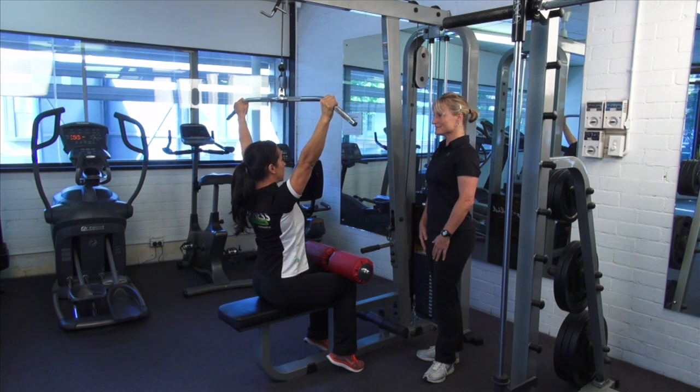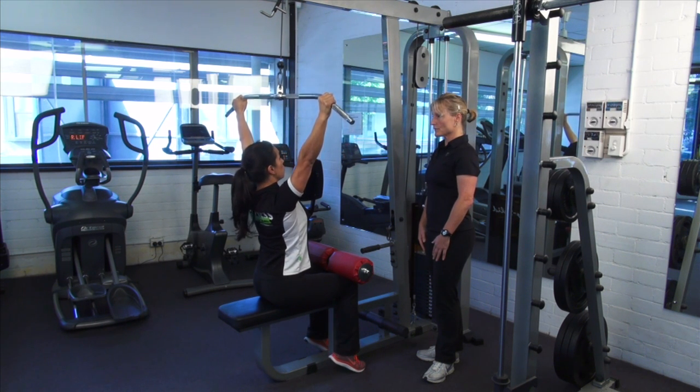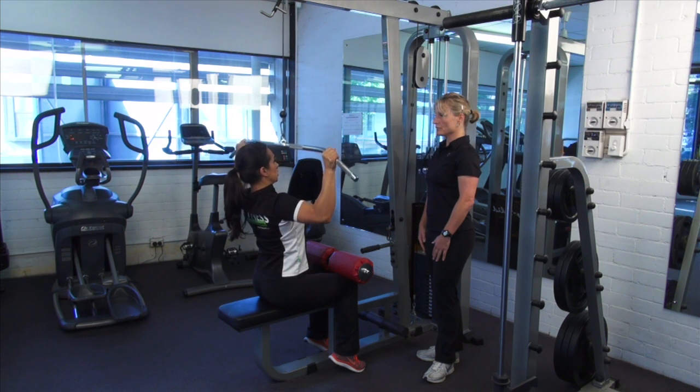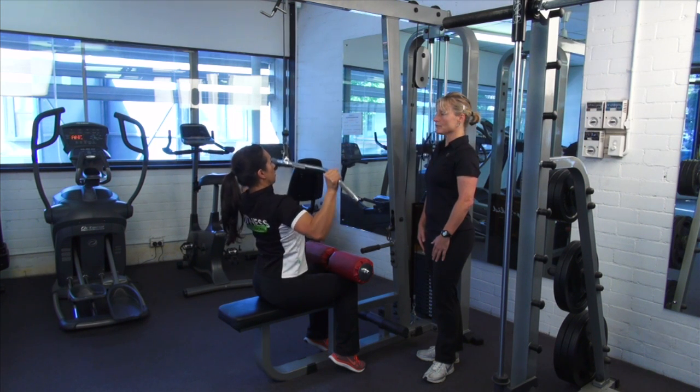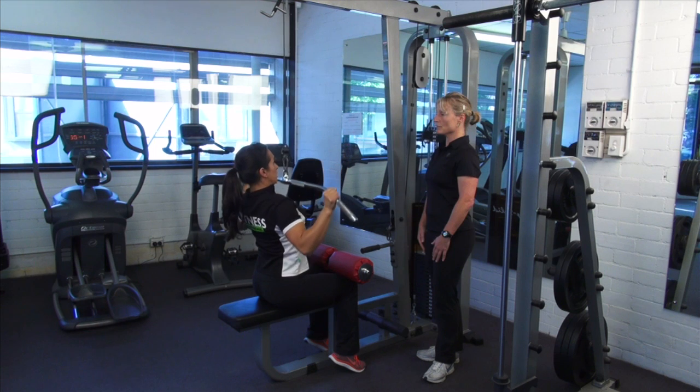I want you to slide your shoulder blades down and back — this is your nice start position. From here, we're going to pull the bar down towards your chin, creating or moving from a V position into a W position.